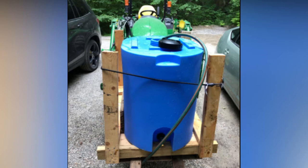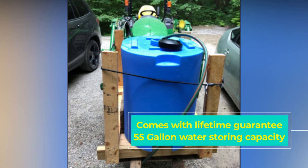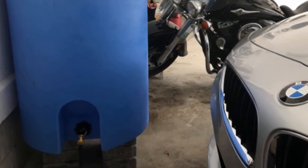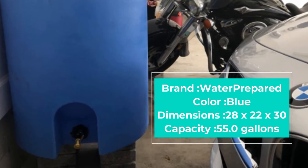The container boasts an impressive capacity of 55 gallons, which is sure to last you reasonably long. Manufactured with highly durable polyethylene material that is FDA/NSF compliant and BPA-free, the Water Prepared water storage tank will withstand tremendous water pressure for decades.